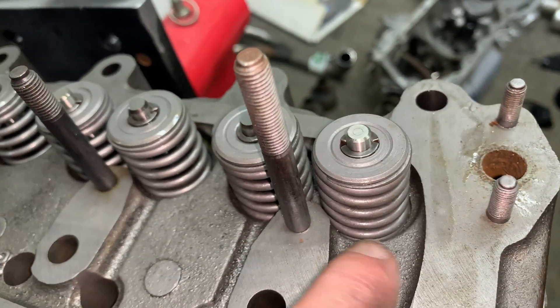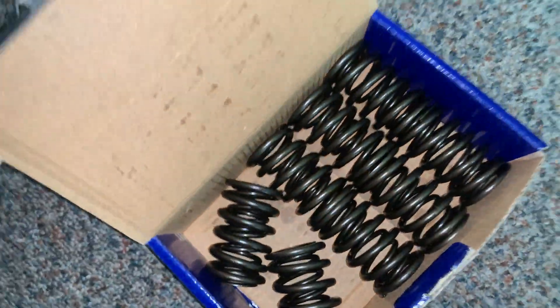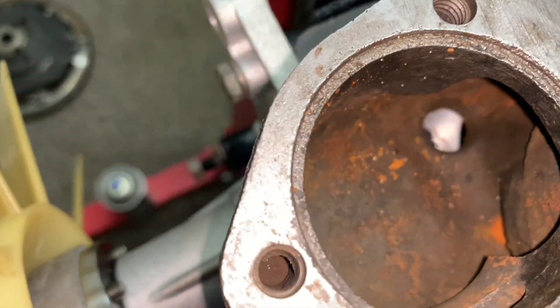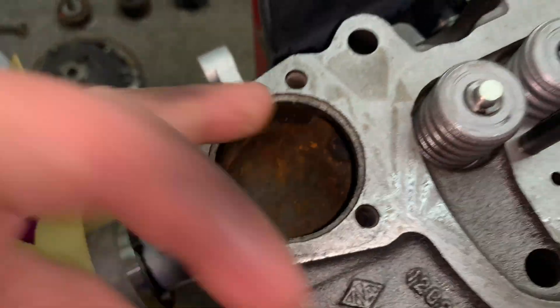Single valve springs, but I've got doubles down there — I've got a set of doubles, they've got to go on. And Cooper S valves, slightly larger than standard. Nice and clean — well, I say clean, but it's rusty. It needs a good clean.